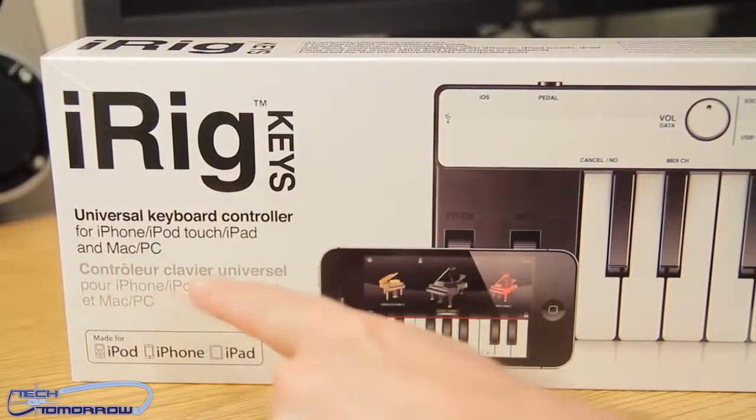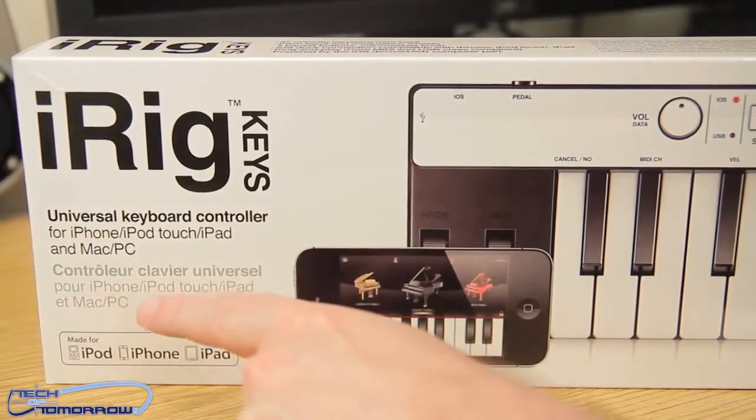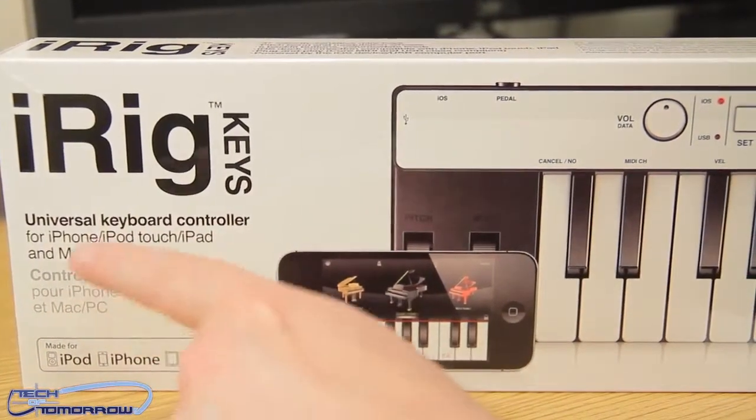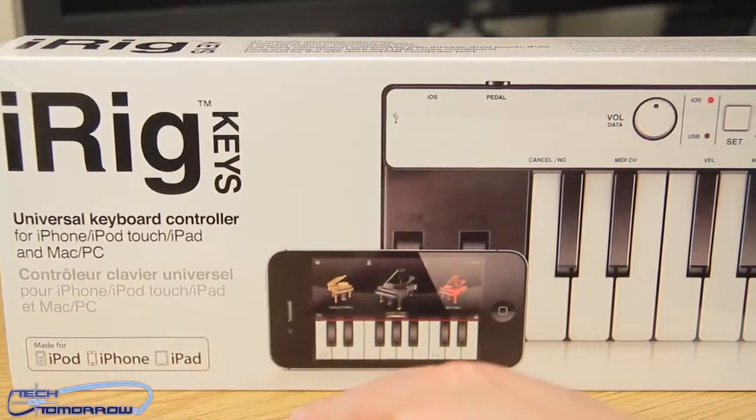The iRig Keys — universal keyboard controller for iPhone, iPod touch, iPad, and Mac PC. Compatible with iPhone, iPod touch, iPad, and Mac PC. Yeah, all that good stuff.